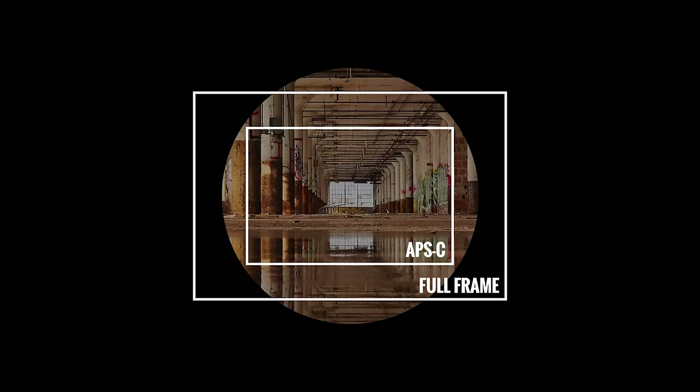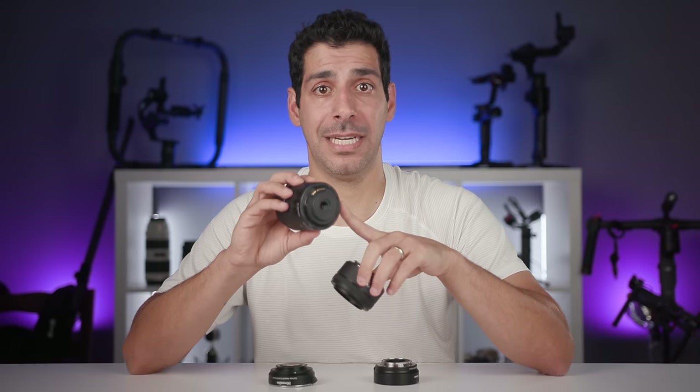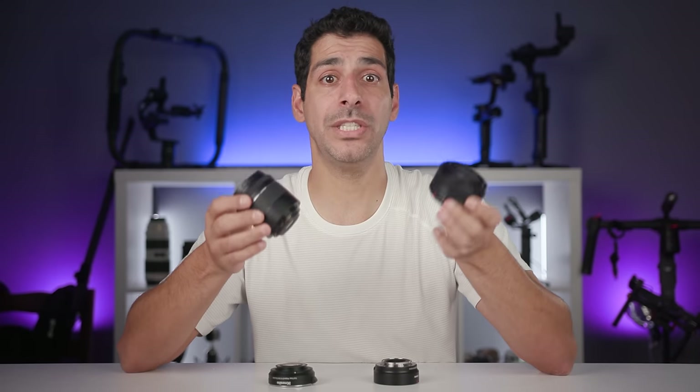Lenses designed for full frame cameras project an image circle large enough to cover the full frame sensor — if you mounted a crop-sensor lens on a full frame camera, you'd actually see the edges of the lens. Always remember that crop factor is a reference of equivalency and a function of sensor size, not lens design. On an APS-C camera with a 1.5× crop factor, you apply this to every lens whether designed for full frame or APS-C — two 50mm lenses, one for full frame and one for APS-C, will give the same 75mm full frame equivalent angle of view.